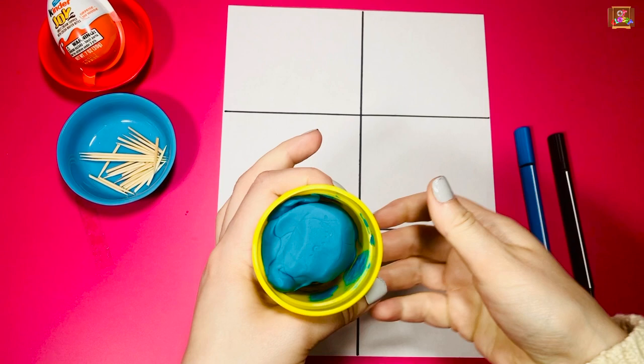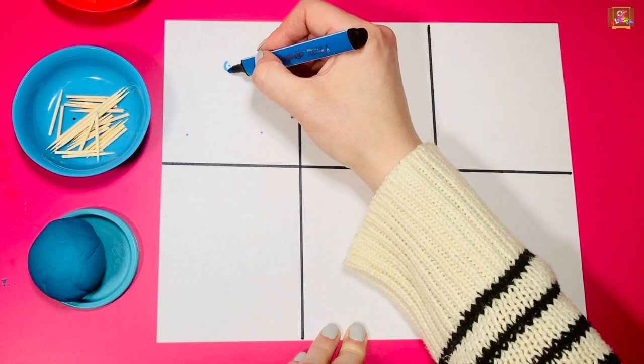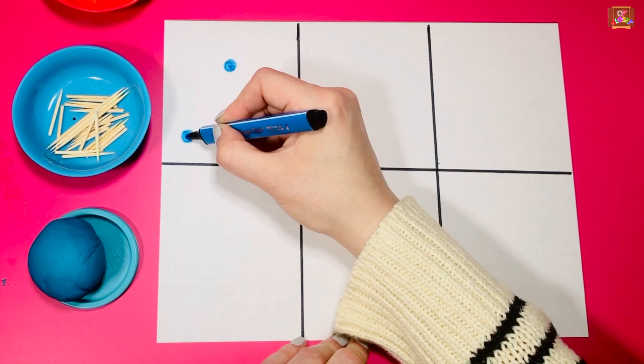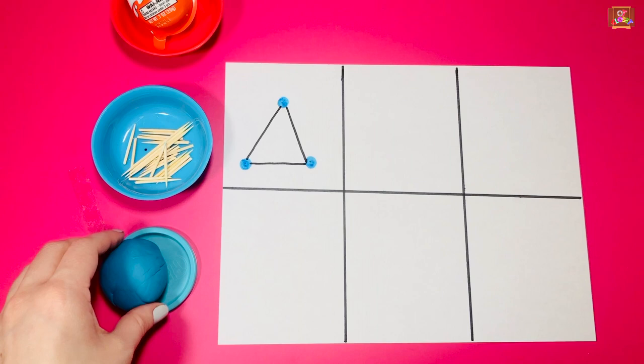The first shape is a triangle. Parents, make three dots for a triangle. Kids can trace the dots and color them, then use a different color to connect the dots to make a triangle. Get one, two, three pieces of play-doh.